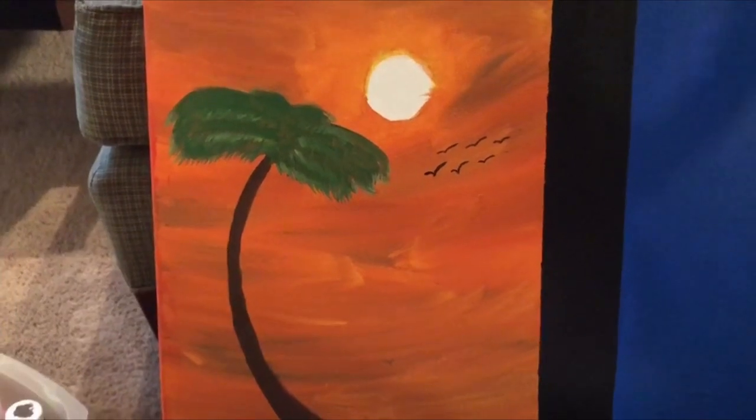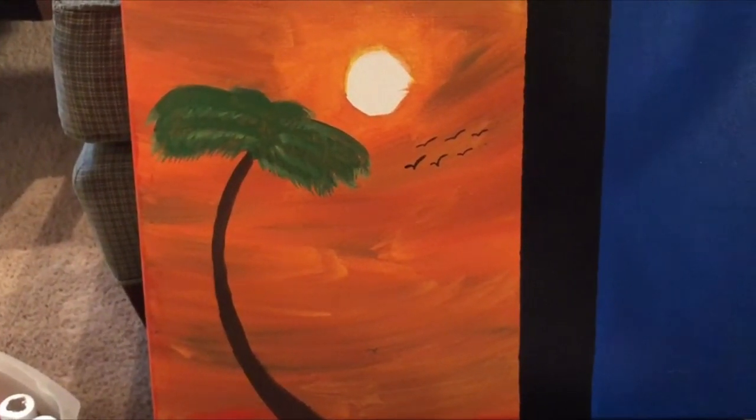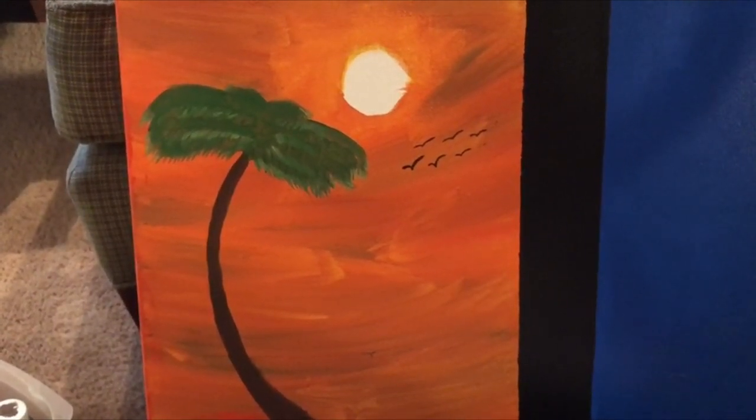There's summer! Again, I am not an artist, I just like to paint. Well, thanks for watching, be welcome and get creative. Bye!